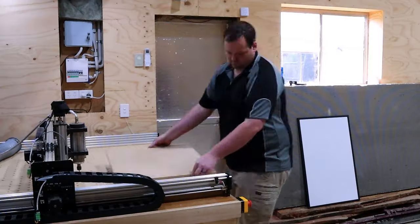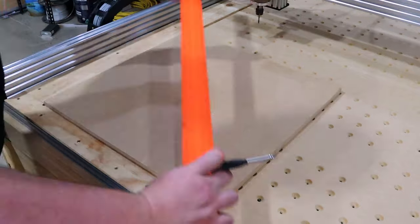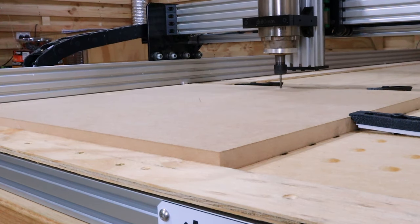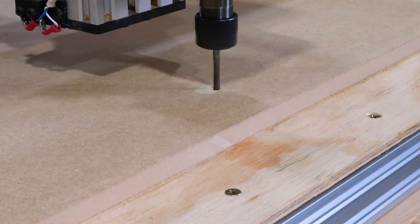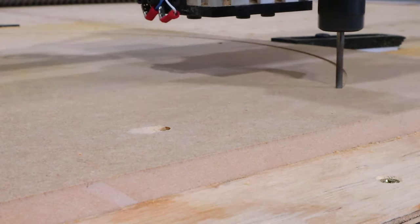Thankfully, this is the back. Now this is where we're going to get a little creative on the CNC. We are going to make a reference board. To explain what that is — it is basically a board that we are not going to move on our CNC until the project's done, and it's going to have pinholes where we can put some dowels in to allow us to line everything up.